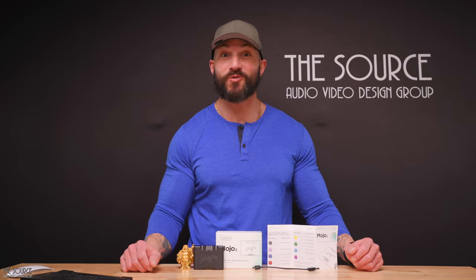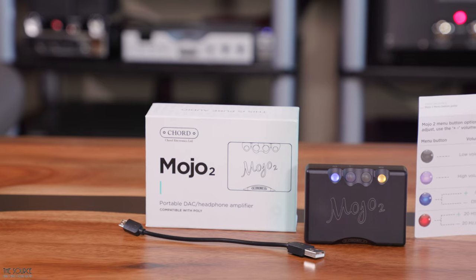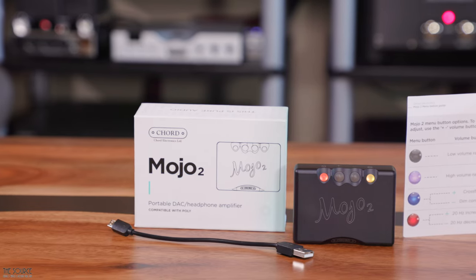Hello, my name is Marcello. Welcome to the Source Audio Video Design Group's YouTube channel. Today we will look at the Chord Mojo 2 DAC and headphone amplifier from our friends at Chord Electronics.